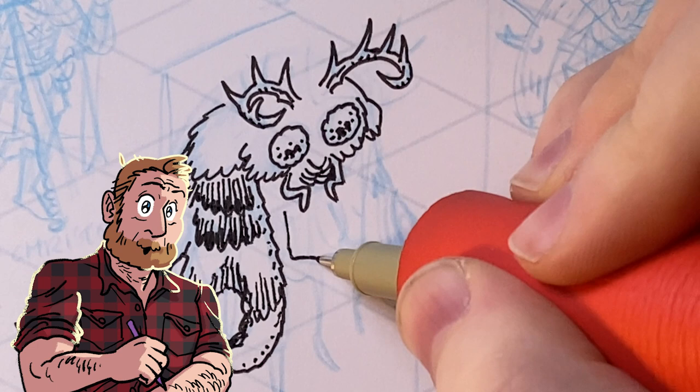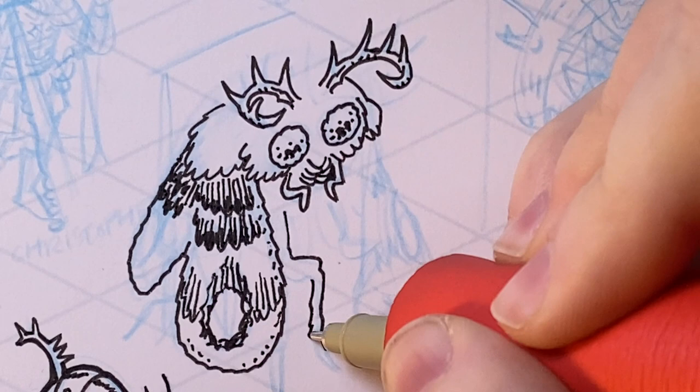Welcome to MapCrow, the RPG art show. My name is Kyle, and today we are talking about how to draw and ink figures in isometric perspective.